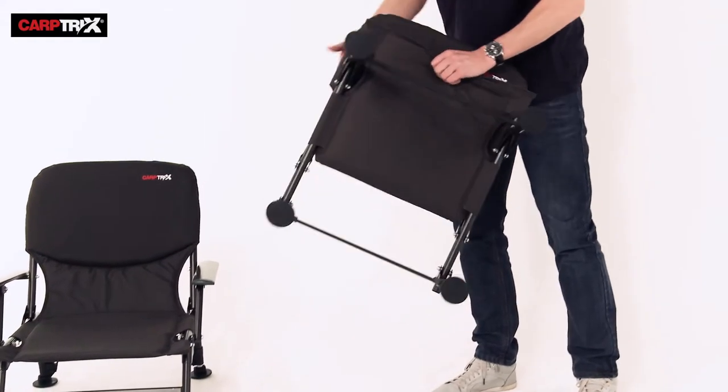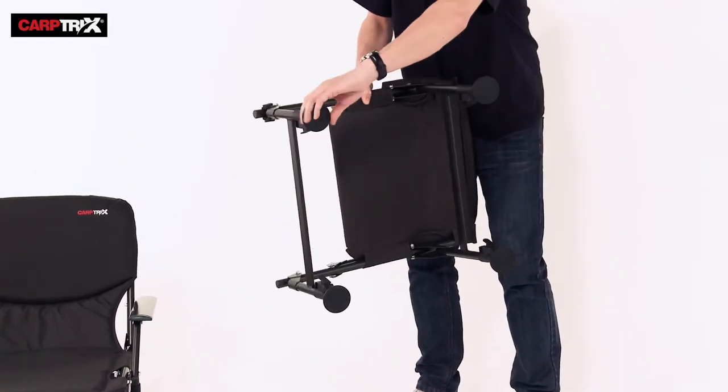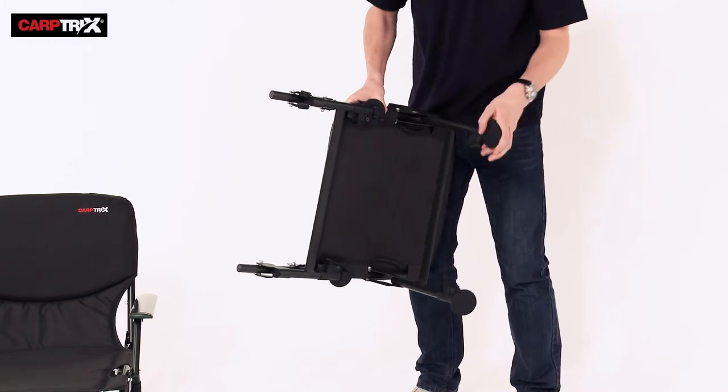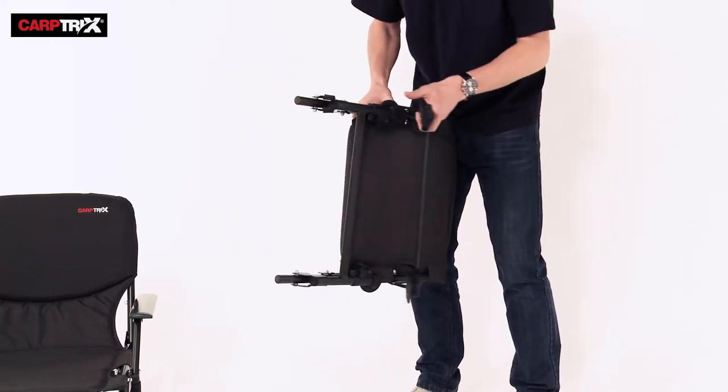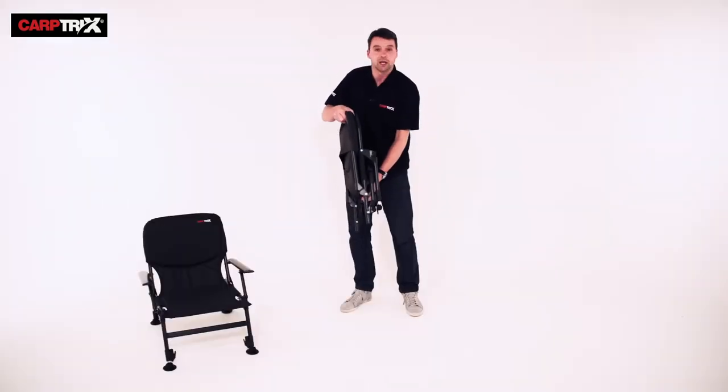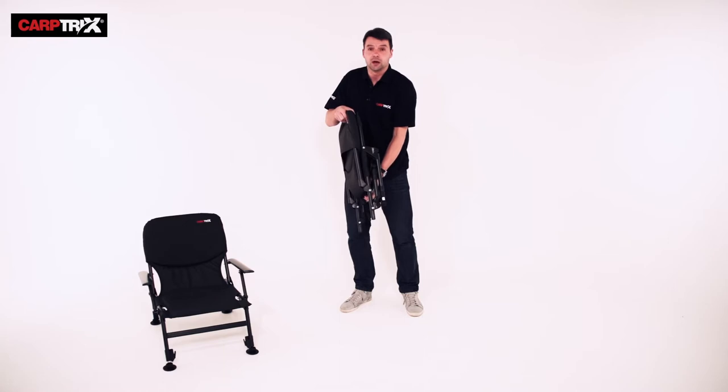Starting with the Carp Tricks All-Round Chair, it folds away nice and neatly. Just pop the back legs down first with the mud feet folding in, followed by the front legs. As you can see, it doesn't take up much space — perfect for your barrow or putting in your car.